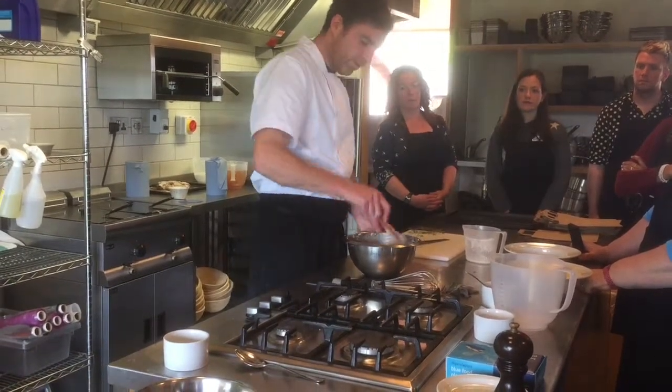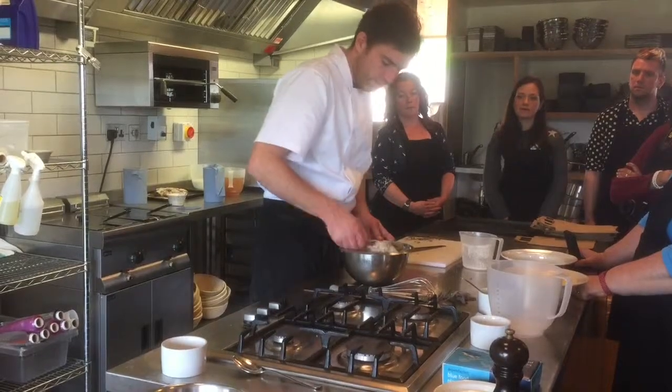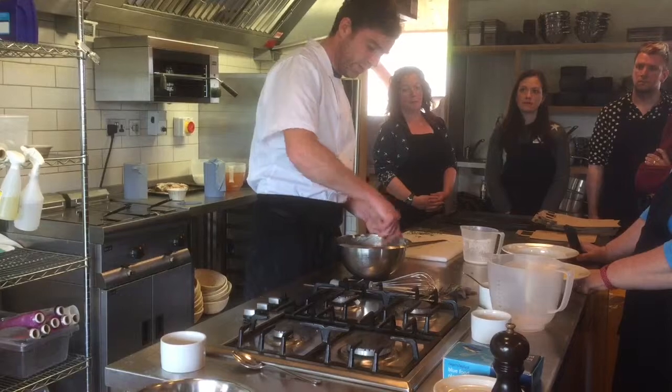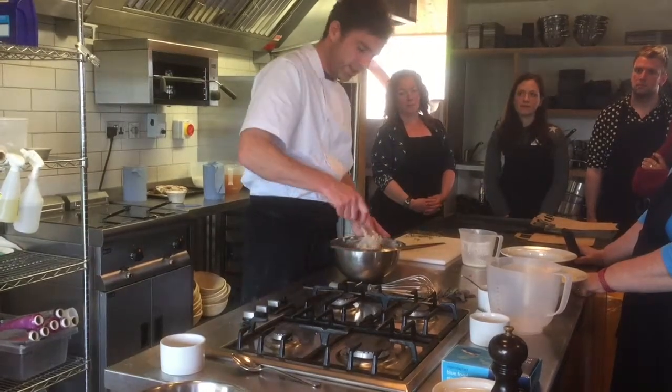So as I say, you don't need to really work this over too much. It's quite sticky — that's all good. I think the wetter soda bread tends to be a better one.